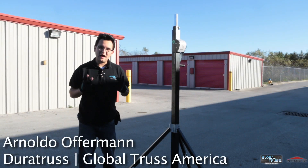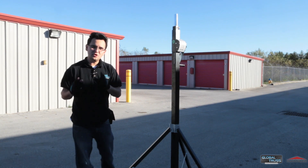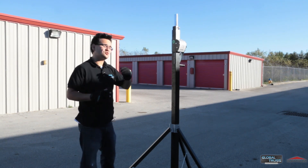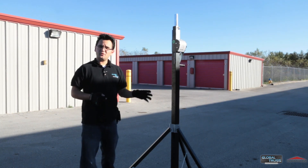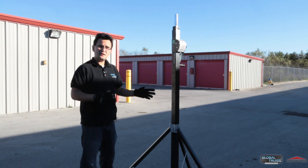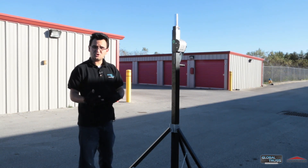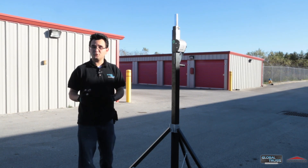Hey everybody, Arnaldo Wafferman here on behalf of Global Trust America, and today I'm really excited to show you the new Dura Trust stand, the DT3900. It's a winch-free stand that's a perfect combination of the features of the 3800 and the DT4000. This is perfect for someone looking for a lightweight stand that can hold a fair bit of weight, that's easy to transport, that's affordable, and has a great return on investment. We're talking rental houses, small production companies, DJs, school dance companies, weddings — this is a stand that's perfect for multiple uses.